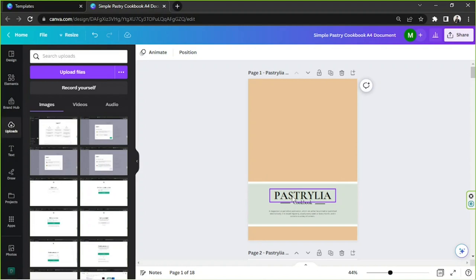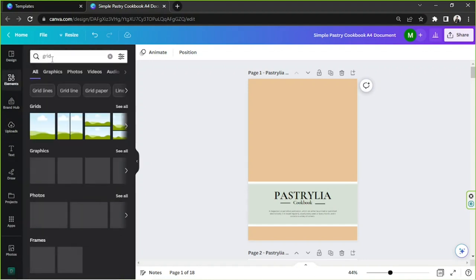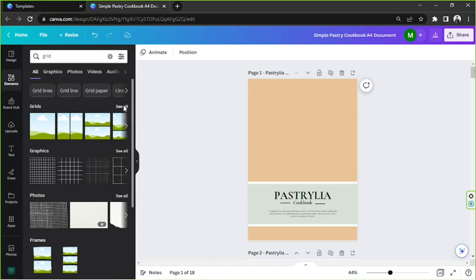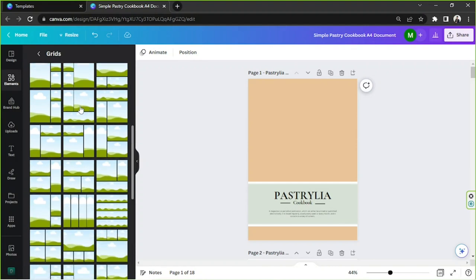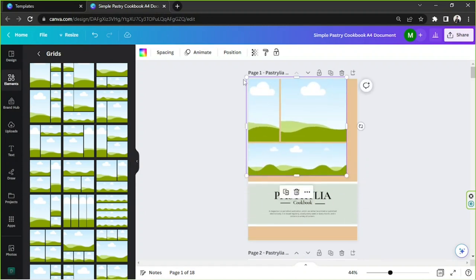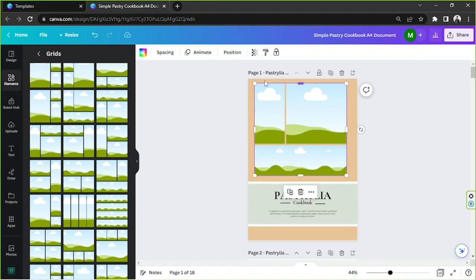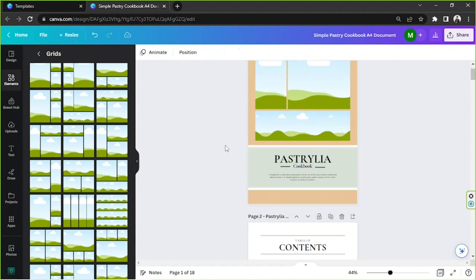Now let's work on the images. I'm going to go to the Elements section, type in 'grid', and click 'See All' to view more options. I'll use this one — I just clicked on it and here it is. I'm going to adjust it and make sure it's properly aligned.